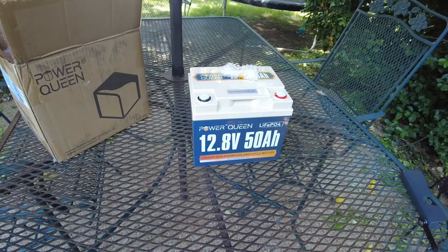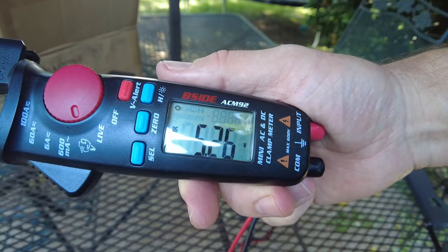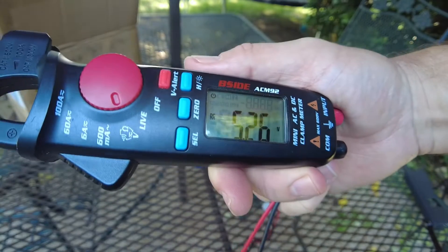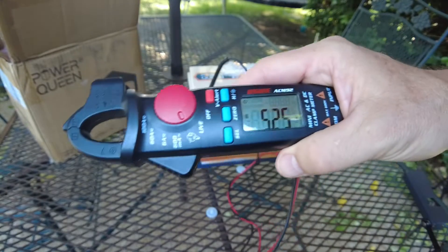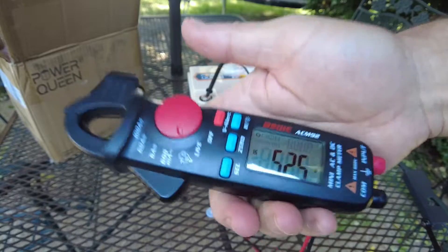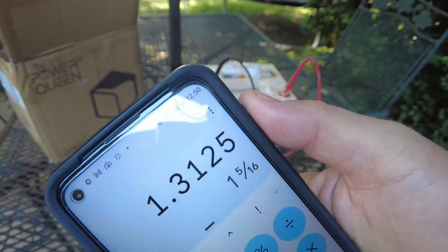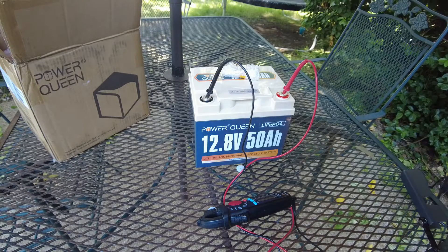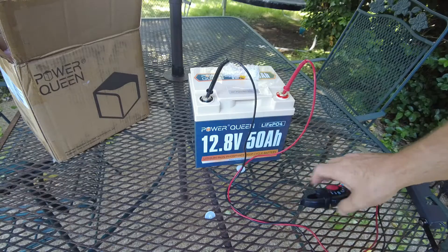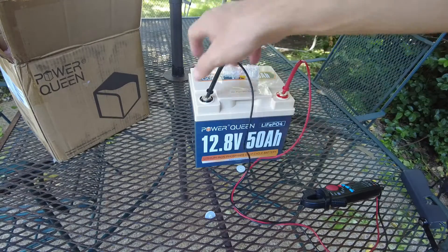Let's check the voltage on this battery. It's reading 5.26 — I don't know, guys. Hopefully that's just the BMS is disconnected. If that's really 5.25, that's bad — that would be 1.3 volts per cell. So let's hope that's not actually what it is and that the BMS has shut off, because even after the BMS shuts off you can still measure some voltage here, usually low.